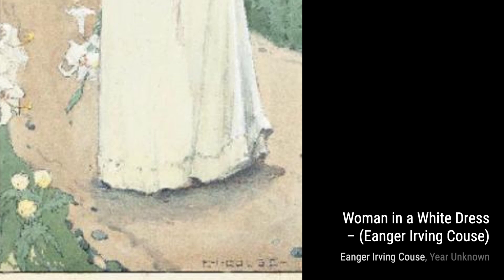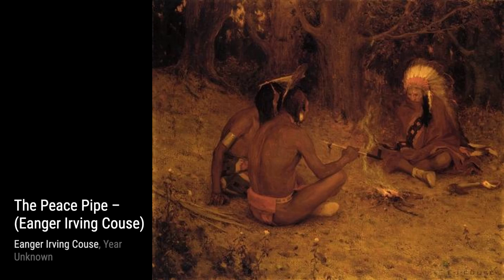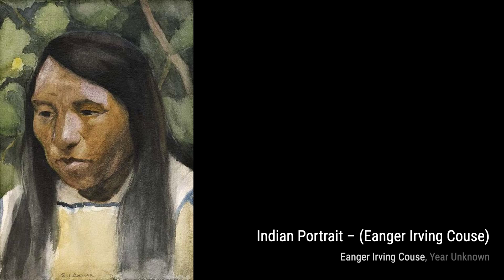Now, let's explore Trees in Snow by Inger Irving Kaus. This artwork transports us to a winter wonderland, with snow-covered trees that create a sense of tranquility and stillness.